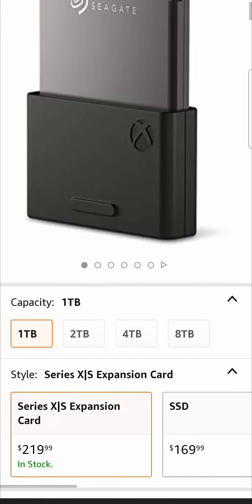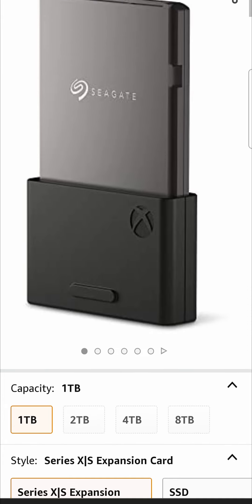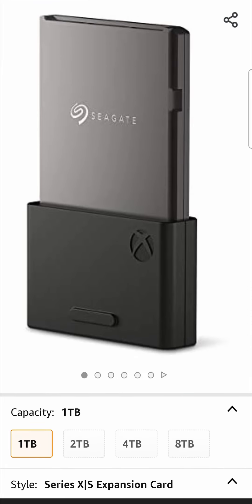But if you want to get this in any case, it has the same capability as the internal hard drive of the Xbox Series S, meaning that you can play your games from this hard drive straight — you don't have to transfer them from the external to the internal in order to play.